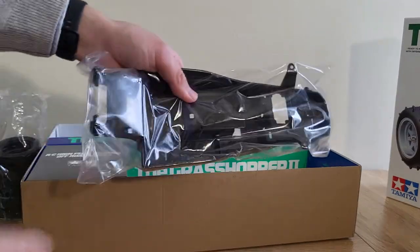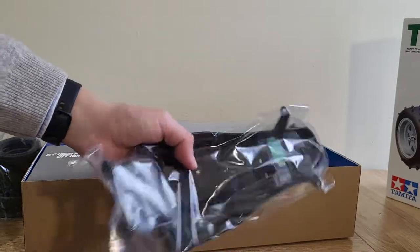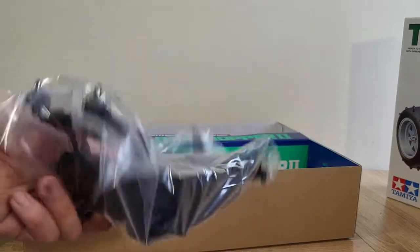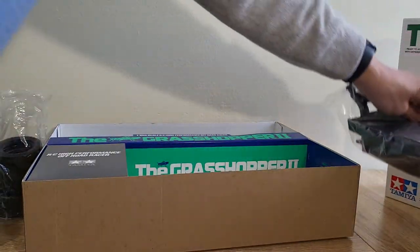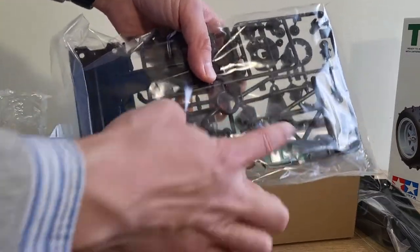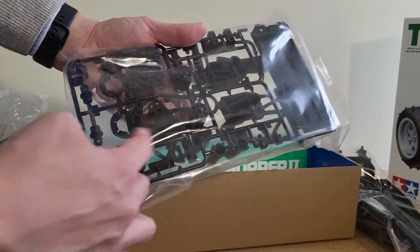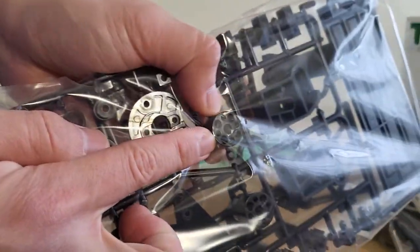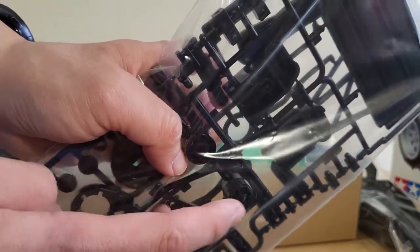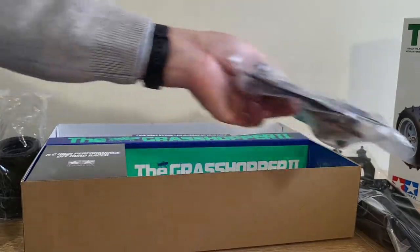Over here we have the famous Grasshopper 2 chassis. I'm very familiar with this chassis because it's also used on the Super Hornet as well as the Rising Fighter — pretty durable and a nice chassis, and also pretty easy to build. These are the hubs for the rear, and you can see it's not a hex drive like most modern RC vehicles, so if you want to use a regular 12mm hex wheel, you're going to have to use a Tamiya adapter for that.